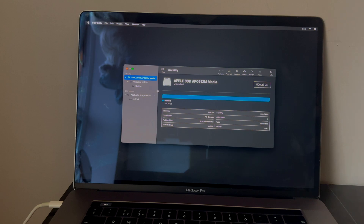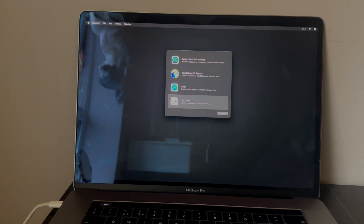It's done — click OK and close Disk Utility. Now simply click on Reinstall macOS Sequoia and proceed further.